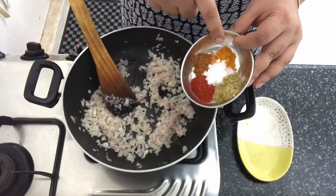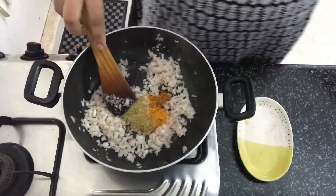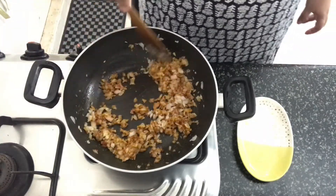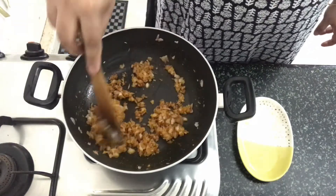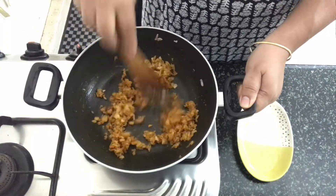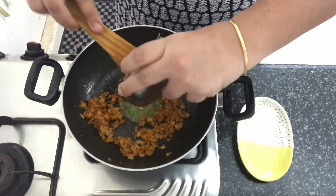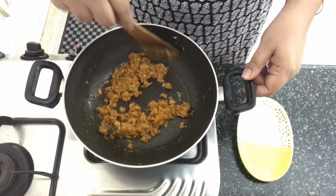Once the onion is done, we will add all the spice powders and the salt to taste — coriander powder, red chili powder, garam masala, turmeric and salt to taste. Mix everything together and allow the masalas to cook for a minute. Then we will add in the ginger, garlic and green chili paste. Cook until the raw smell disappears.